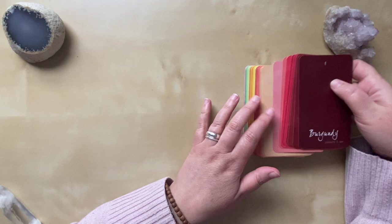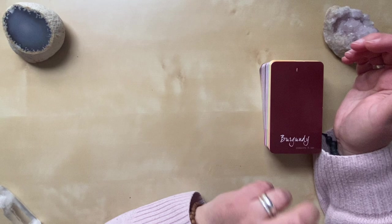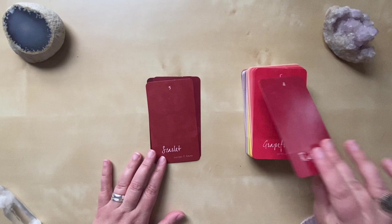They are numbered, but other than putting them in order there's no reason for the numbers because this deck does not come with a guidebook. There are options to purchase a PDF online, but if I remember correctly it's more of a journal than an actual guidebook — but I could be wrong, and if so it'll be in the comments. For the reds we have Burgundy, Red Merlot, Scarlet.